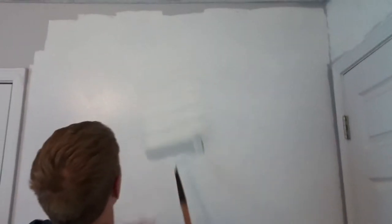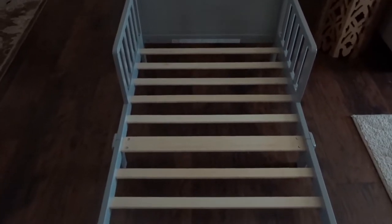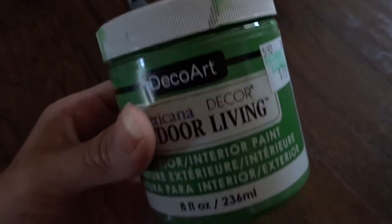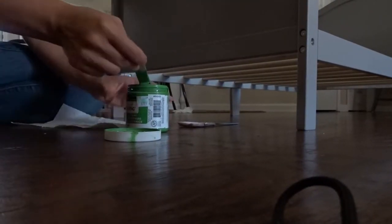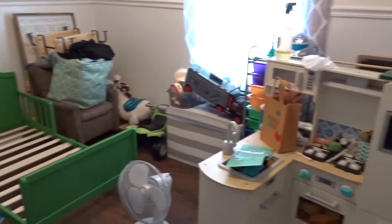The antique white is from Walmart's Color Place brand — already a pre-mixed color. Now that the walls were done, I worked on painting the toddler bed. It's a Delta brand toddler bed from Target, roughly $79 to $89, and by far the biggest purchase in the room. I used Americana indoor-outdoor paint from Hobby Lobby — with my coupon it was about $5 — in the color Lily Pad, which gave the room a little vintage vibe.